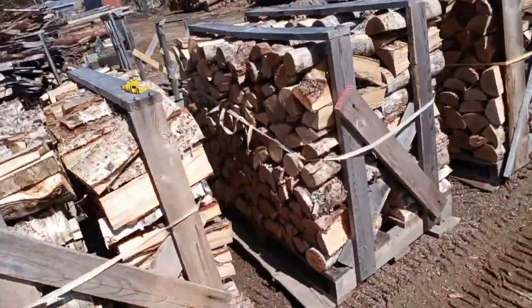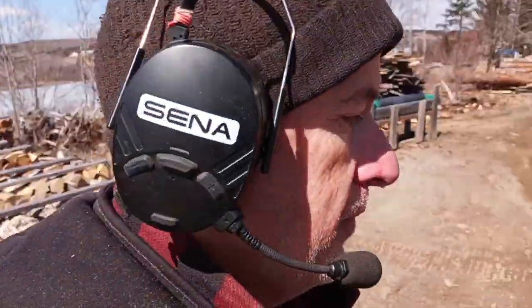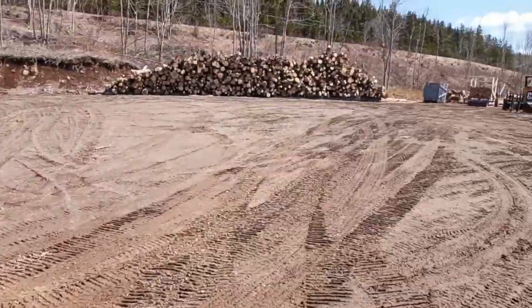I hope all that made sense. That's how we do it — time to go sort some wood.